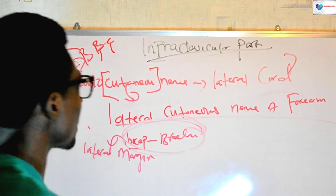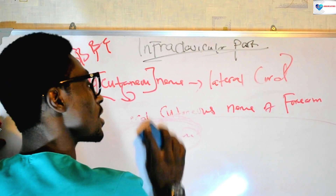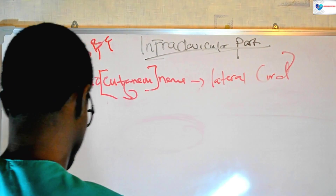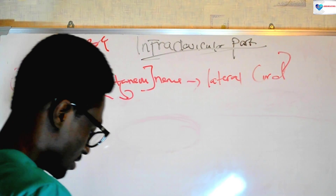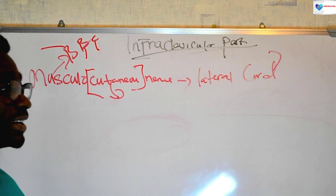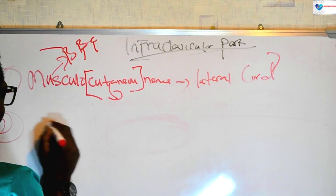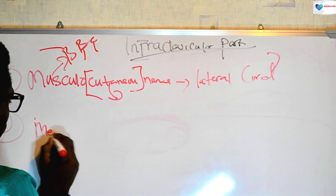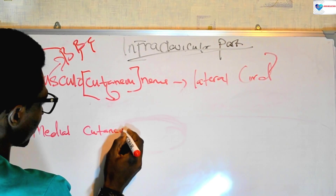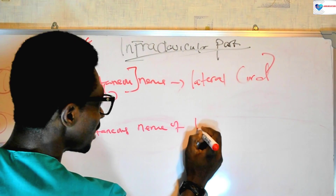The next nerve that is a very important constituent of the infraclavicular part of the brachial plexus is the medial cutaneous nerve of the forearm.